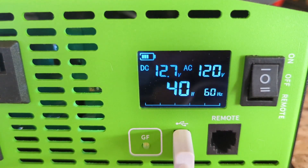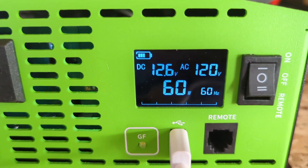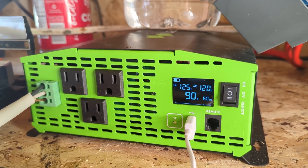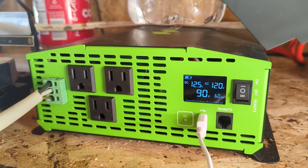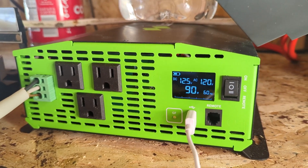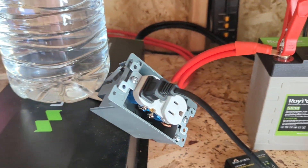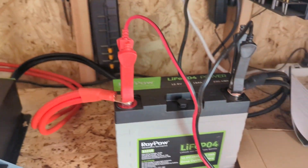This inverter was sent to me so I could evaluate and review it, and I've been really happy with it. It's a fantastic inverter — no problems. I'm really excited to finish up my shed and get everything wired up, and I will do a follow-up video when I get to that point. Thanks for watching.